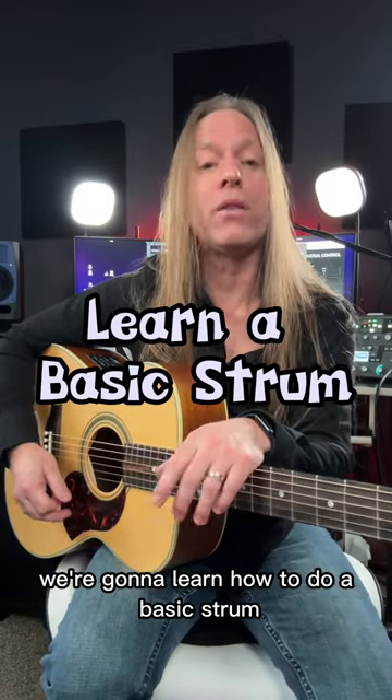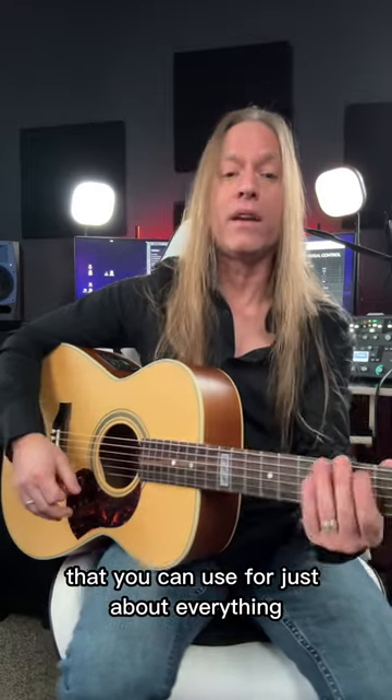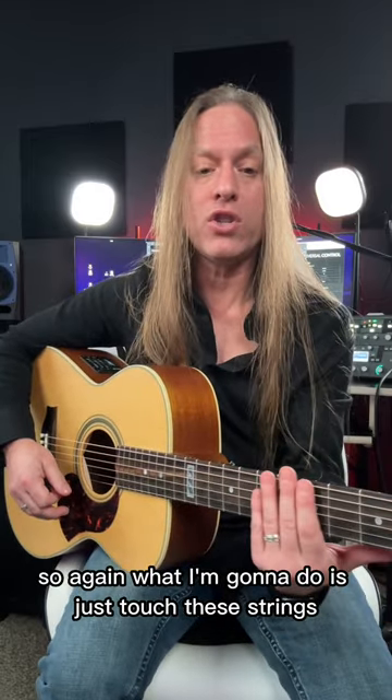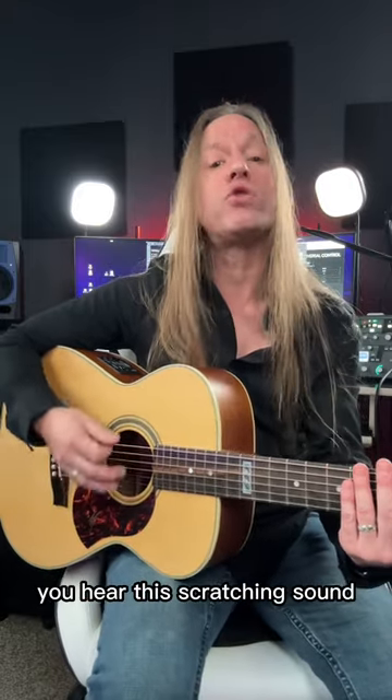Hey, Steve Stein from GuitarZoom here, and in this video we're going to learn how to do a basic strum that you can use for just about everything. What I'm going to do is just touch these strings very lightly — I'm not pressing on them, I'm just touching them. So when I strum with the pick you hear this scratching sound.